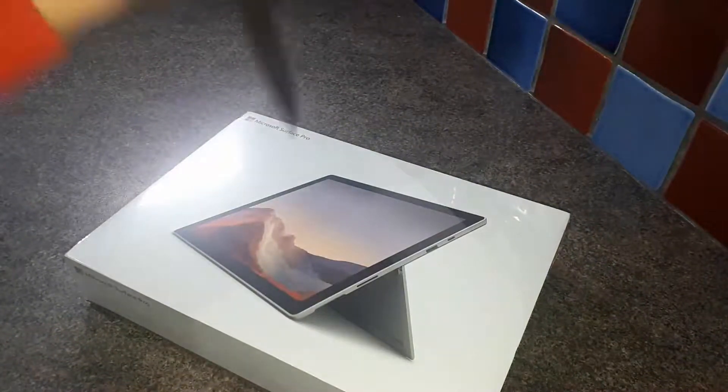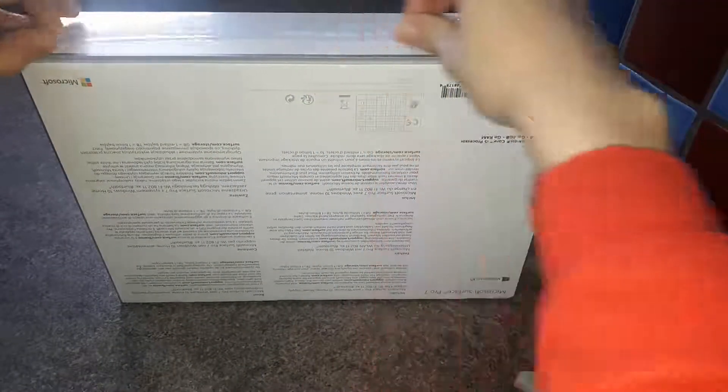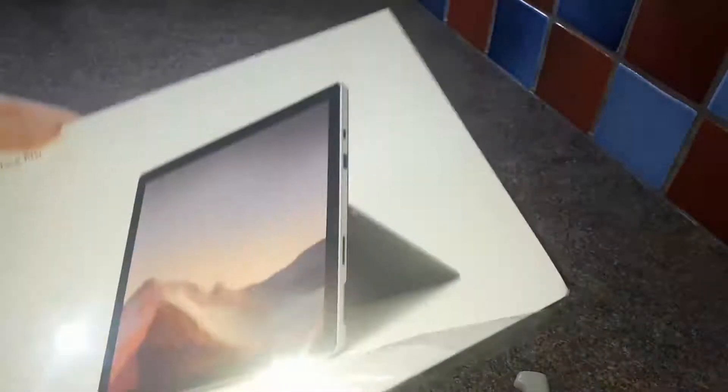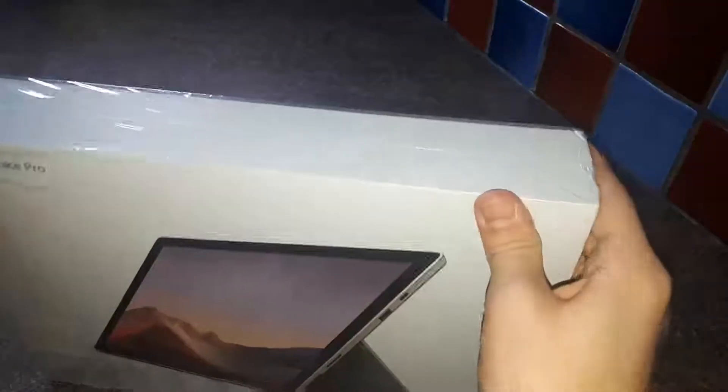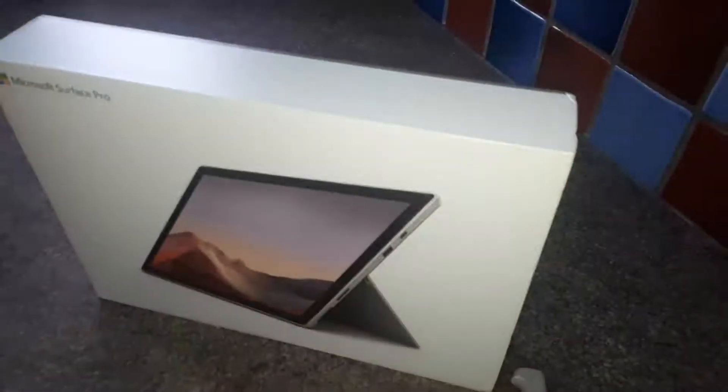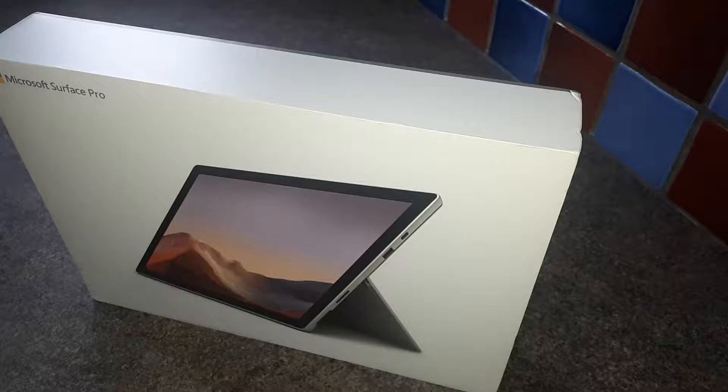And then there's a third layer which we're taking off now. As we slide it off, it's come off. So now we can open the box itself.